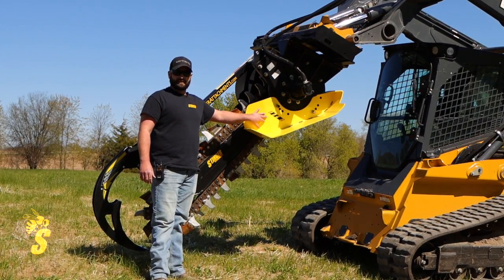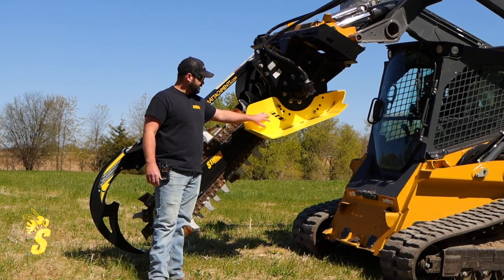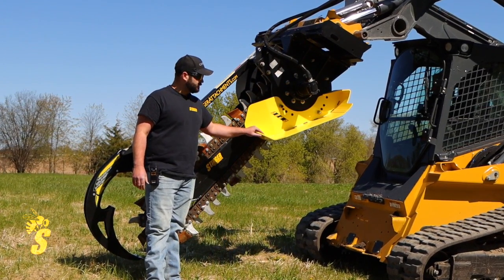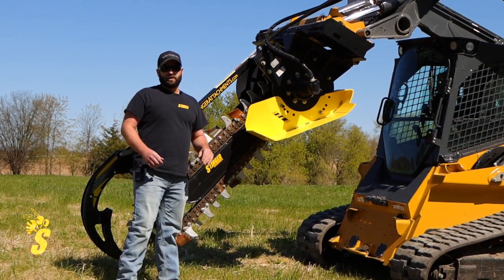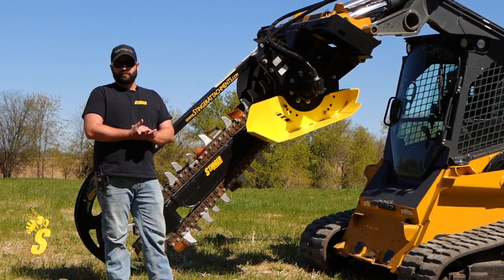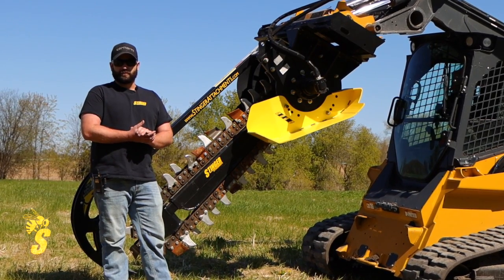On this Bigfoot XD 1200 you're going to notice that we have four sets of depth: 24, 30, 40, and 48 inches. Now if you move up into a 1500 series you're going to be able to achieve a digging depth of up to five feet.